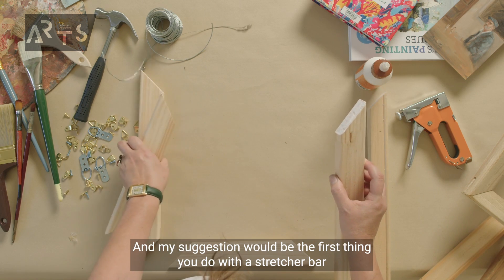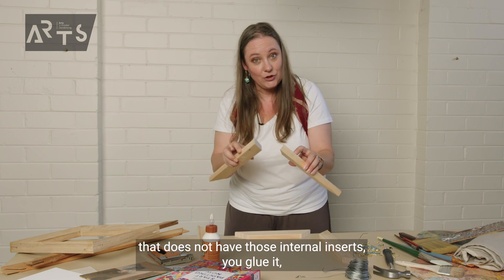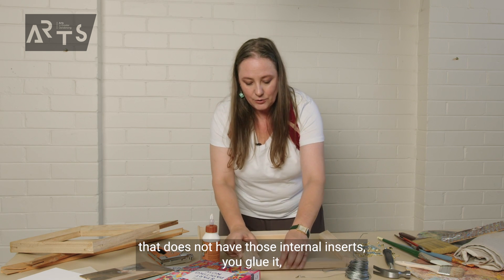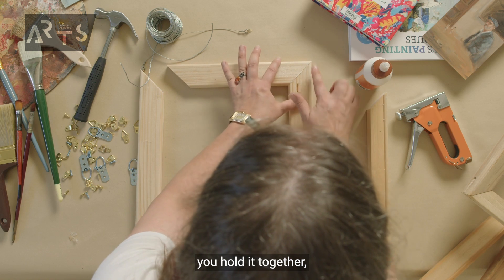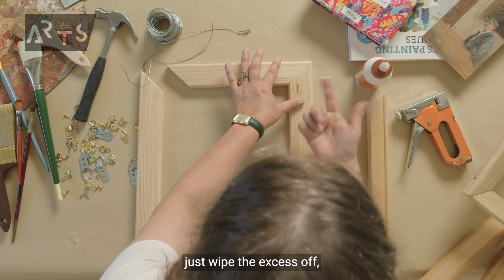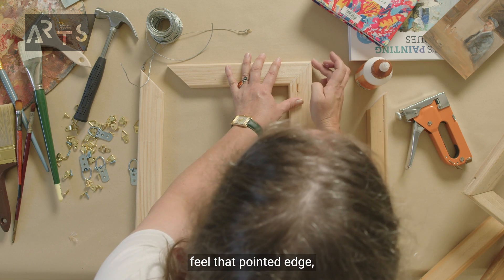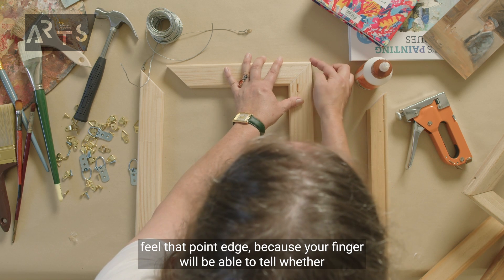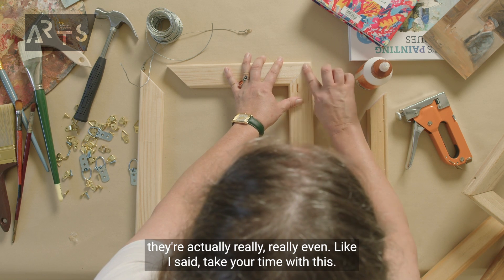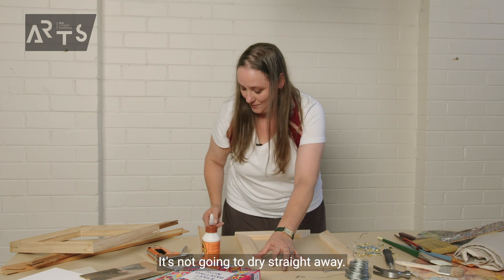My suggestion would be the first thing you do with a stretcher bar that does not have those internal inserts: you glue it. Hold it together and just wipe the excess off. Feel that pointed edge, because your finger will be able to tell whether they're actually really even. Take your time with this — it's not going to dry straight away.